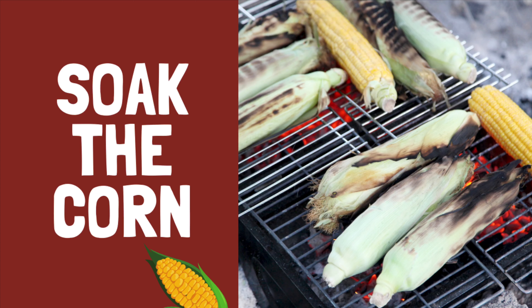First, soak the corn with the husk still attached. Preferably soak the corn for at least an hour before placing it on the grill. However, if you're short on time, soak the corn for at least 10 minutes.